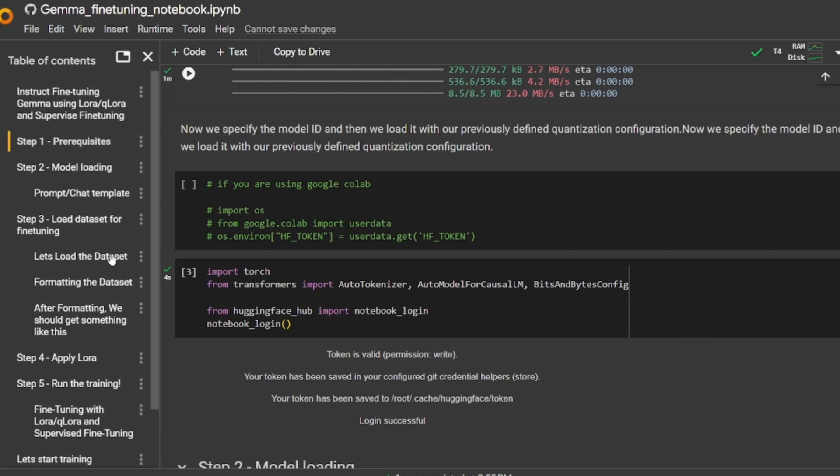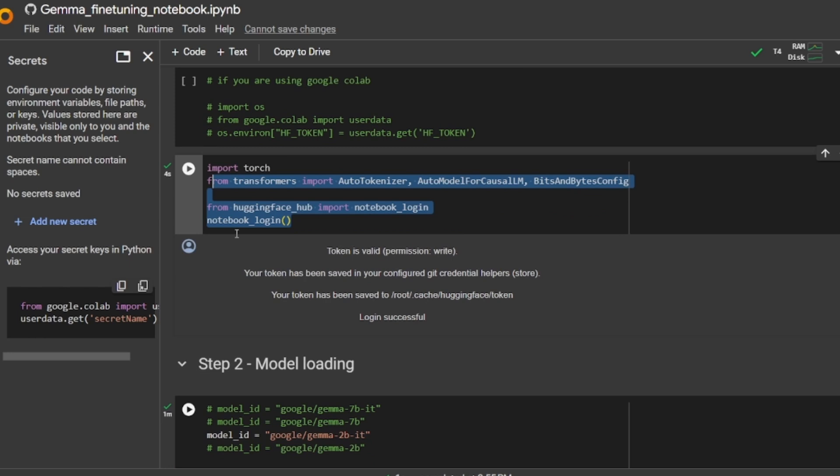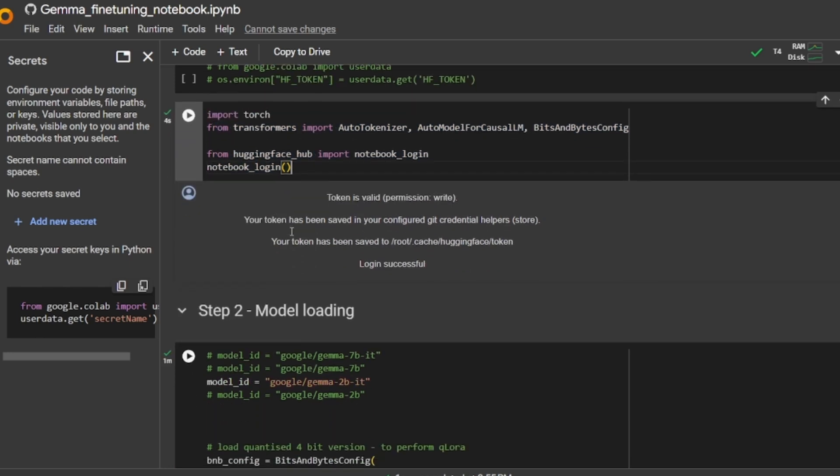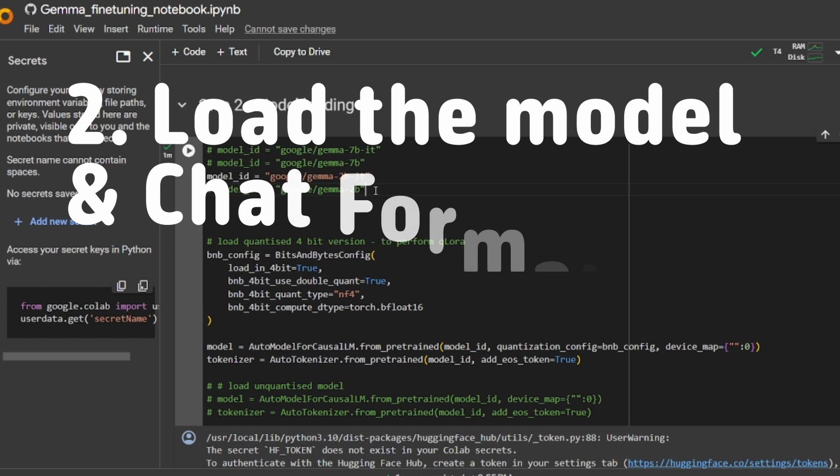The next step is to log into the notebook. You can either set the HF token using the Google Colab secrets feature, or you can directly log into the notebook. I've followed the second method. After that, the next stage is to load the model.